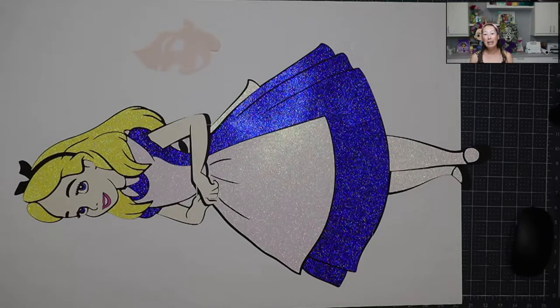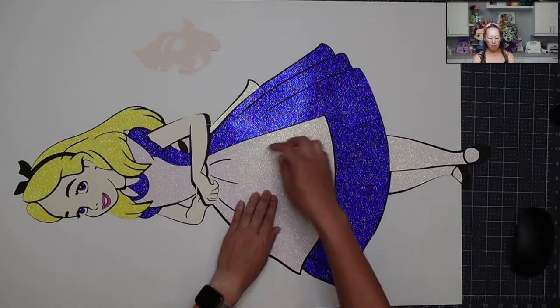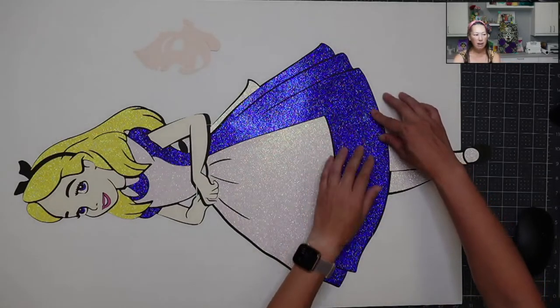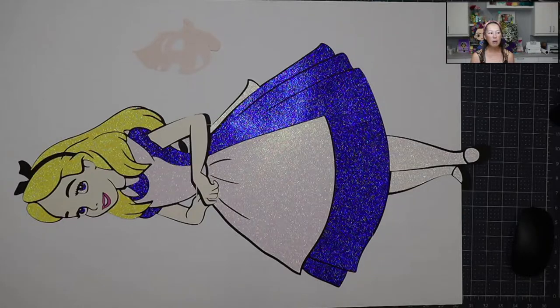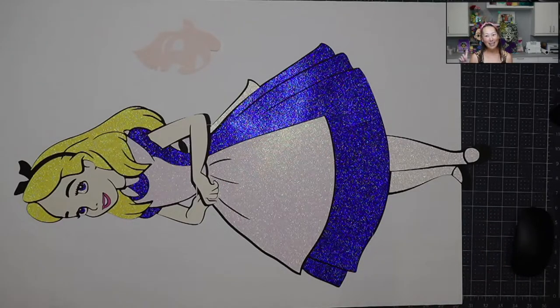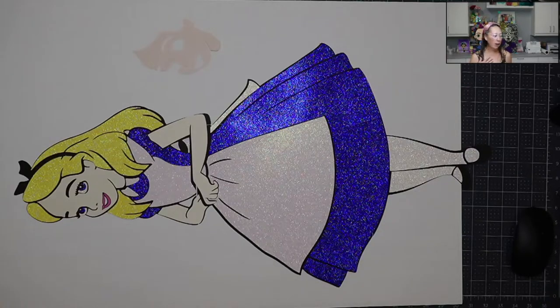We chose Alice because neither of us have ever done Alice before, so we thought it would be a good challenge for both of us. We picked out an image. I'm going to show you how to piece it together — this is just straight off the cutting mat, cut on my Cricut. All the pieces are not taped down or anything. This is going to be a challenging piece because she's 30 inches and for the most part, everything was teeny tiny — her face and her arms fit on one 12 by 12 cardstock and still had plenty of room.